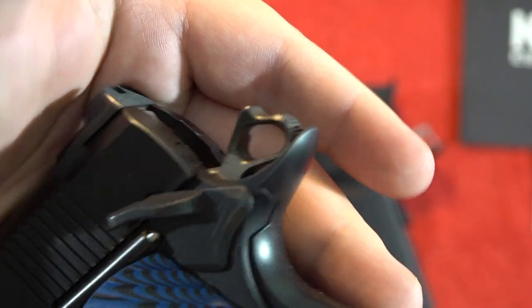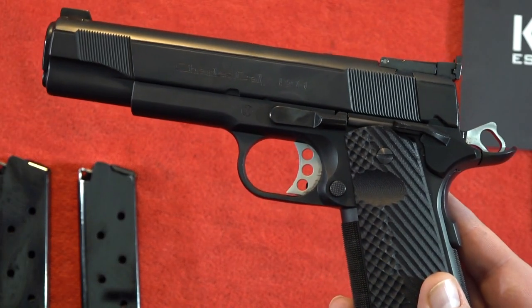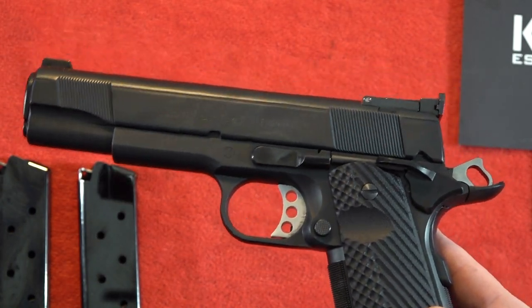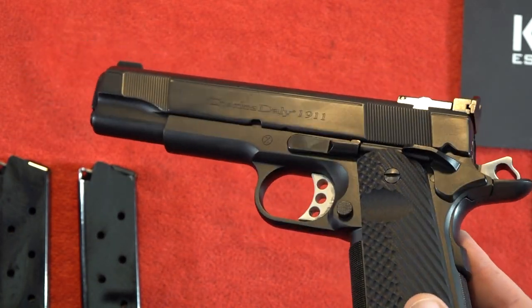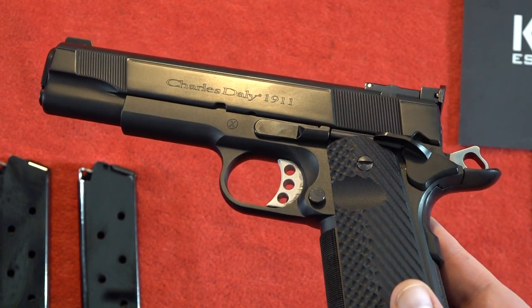This Charles Daly 1911 is a production 1911, but it's not a Dan Wesson production 1911, if you know what I mean. Considering its price point, this Charles Daly is pretty well machined overall. Let me show you some of the machining flaws on this particular gun — I'm not sure if they're all like this on the Empire Grade, but this is our specific gun.